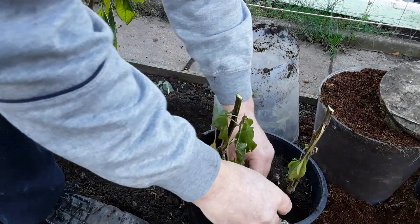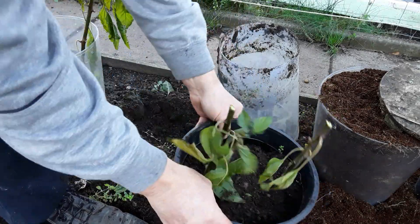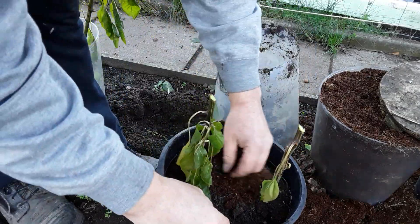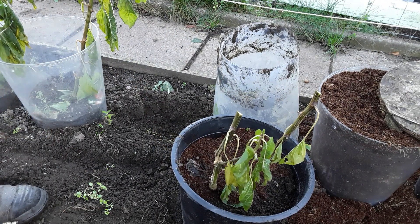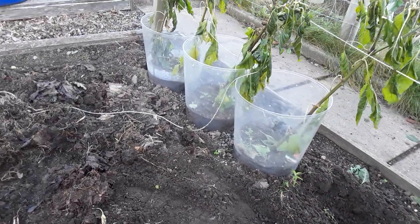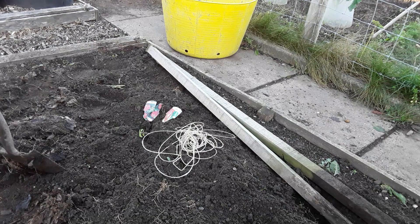That'll teach me to drop it in without closing my eyes - I've got a face full of compost! Just a little bit of compost on top there. Those will be going back up to the greenhouse grow room and I'm going to get rid of the rest. Let's get this area tidied up now. The string I'll use for the broad beans so that won't get wasted. I'll recycle the labels and put the stakes away for winter for further use.